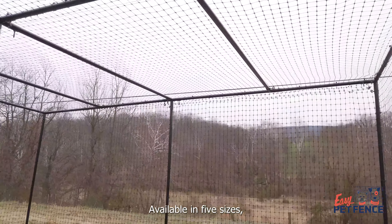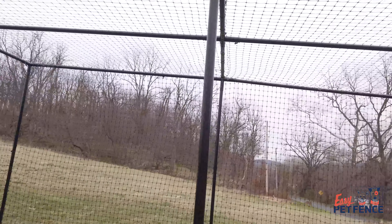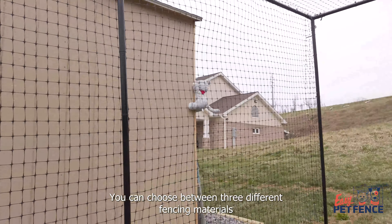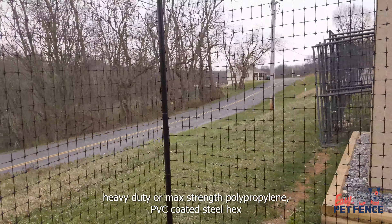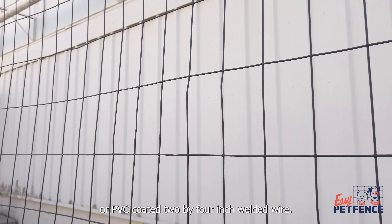Available in five sizes, you can find one that fits your space and your needs. You can choose between three different fencing materials: heavy-duty or max-strength polypropylene, PVC-coated steel hex, or PVC-coated 2x4 inch welded wire.